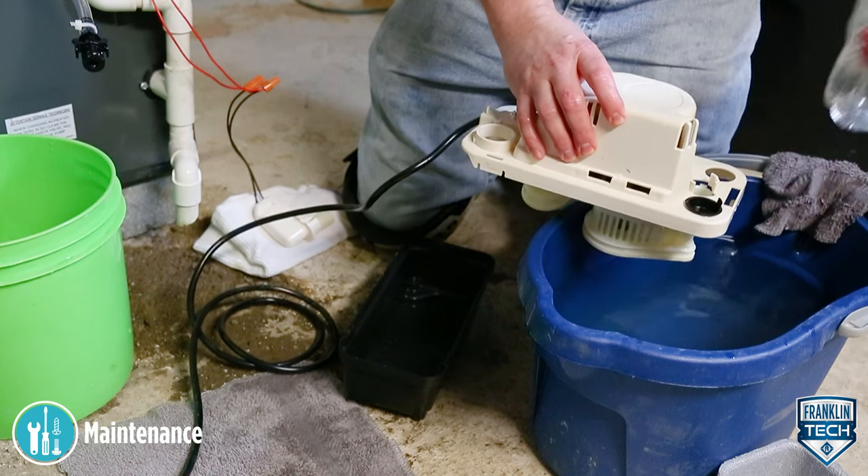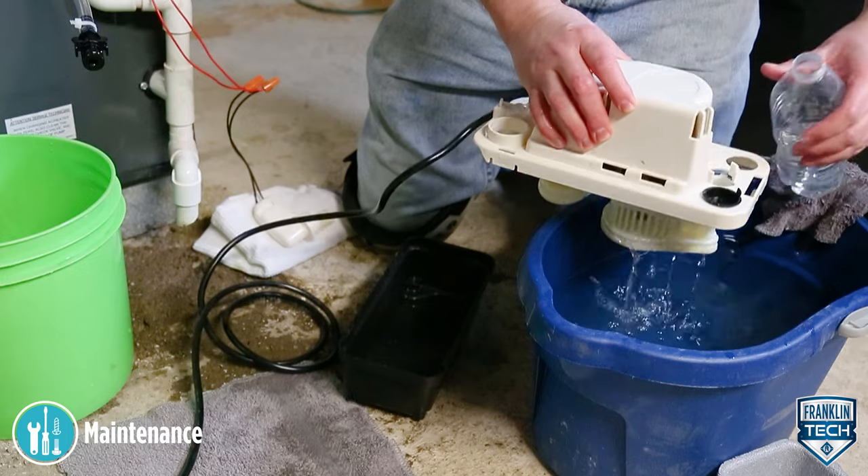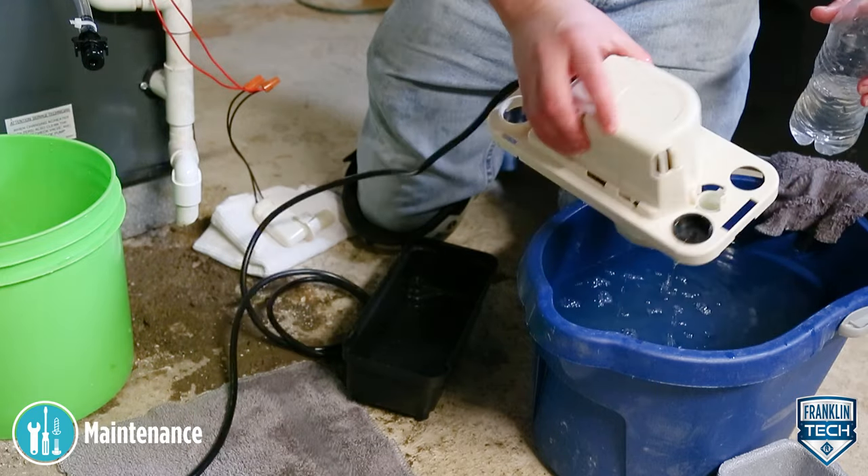Flush the tank with fresh water. This helps to ensure that residual condensate does not create localized pockets of acid that could cause pitting.